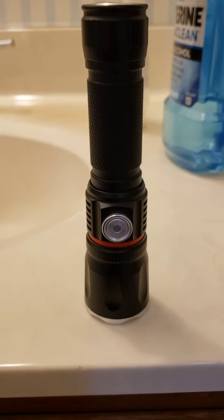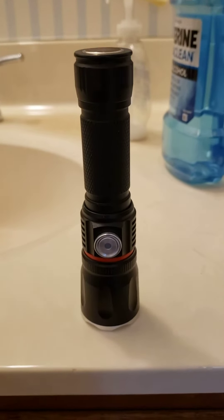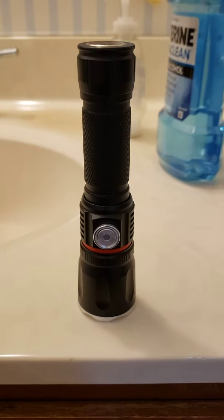Test video. This is a flashlight. I got it. It's a pretty good flashlight.